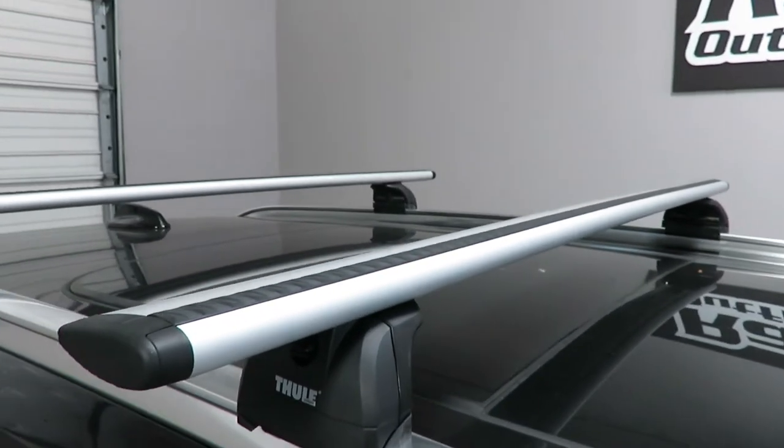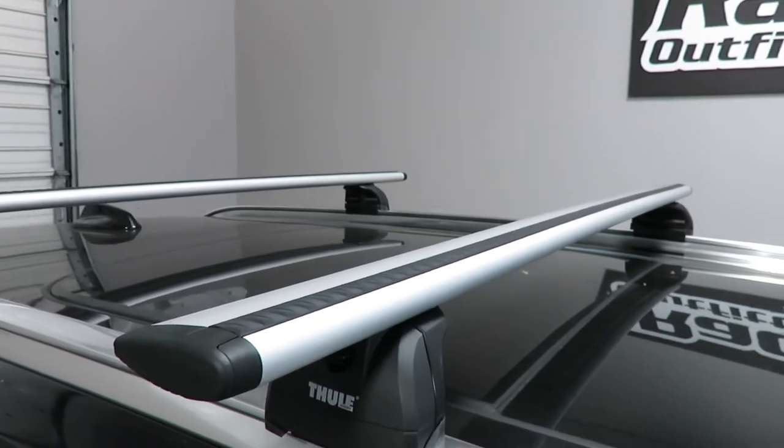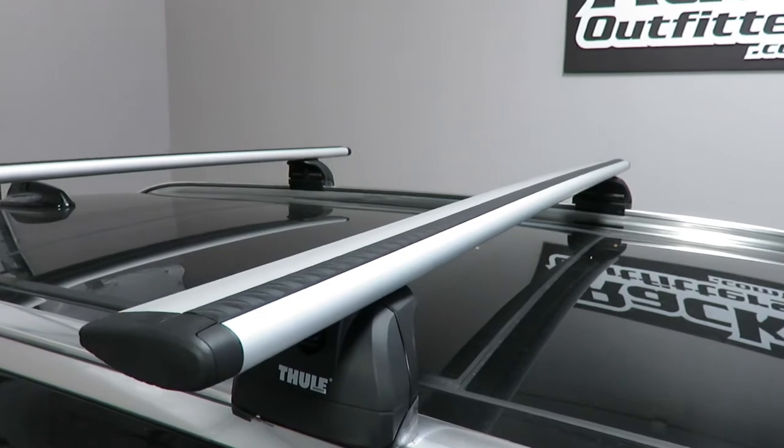This system uses the Aeroblade bars in silver, 53 inches in length.